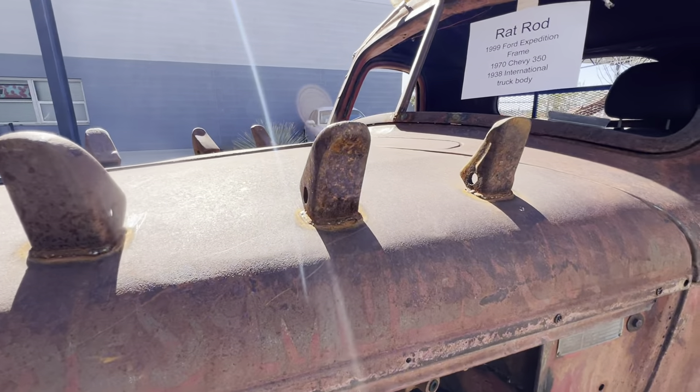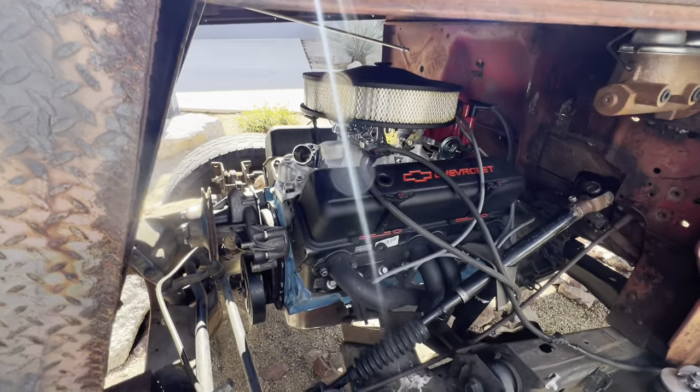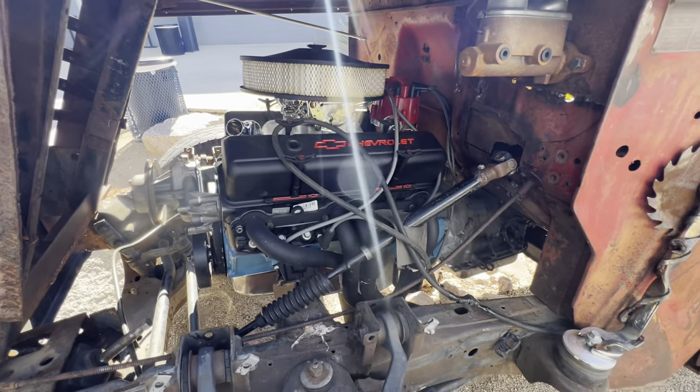I like the welder on the hood. Little fins. That's the Chevy 350 — looks like it's brand new.